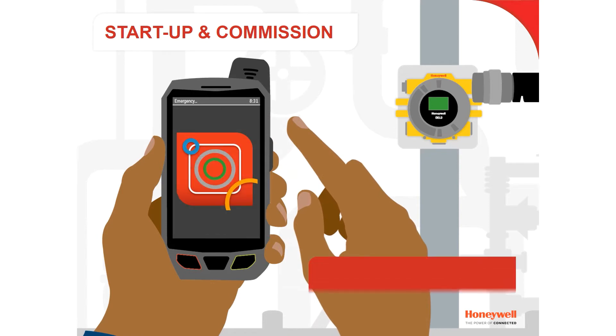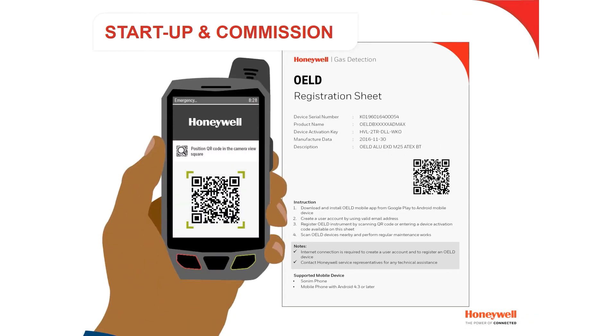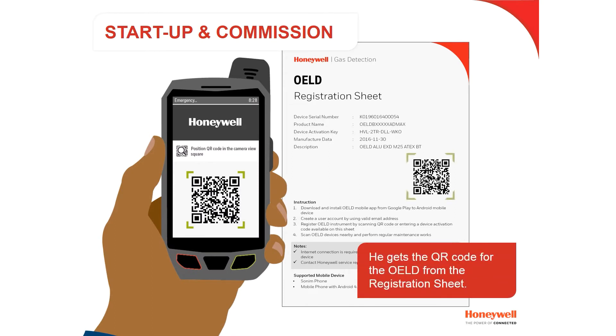In this example, Oscar, our commissioning engineer, opens the OELD app. He then gets a QR code for the OELD registration sheet.